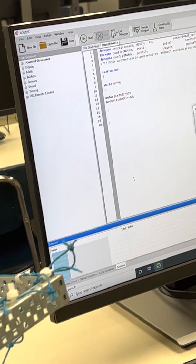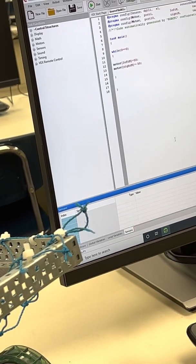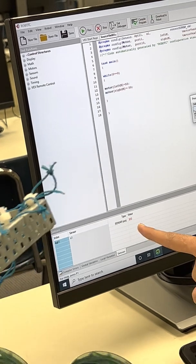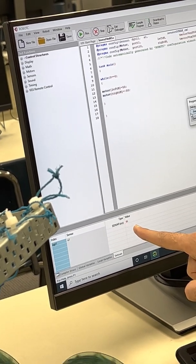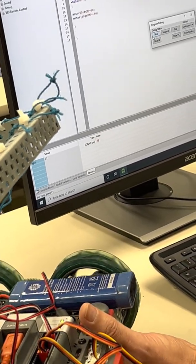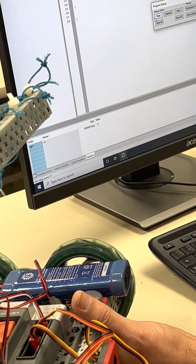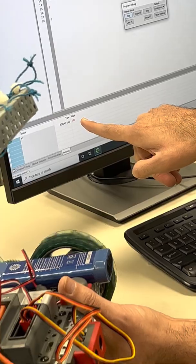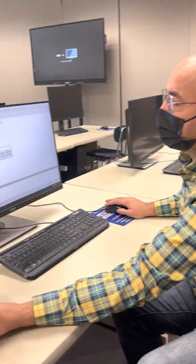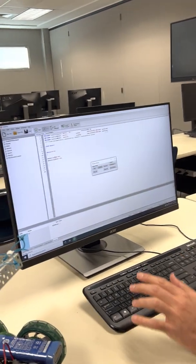Start the robot. The sonar sensor currently reads -1, meaning infinity. Bringing a hand in front of it shows values like 15 and 12 centimeters, confirming the sensor is working. Stop the robot and return to the code.